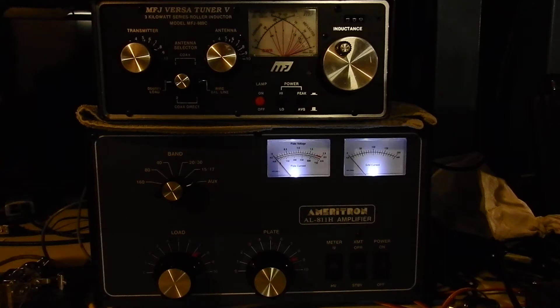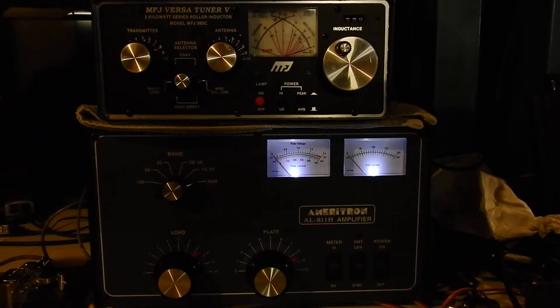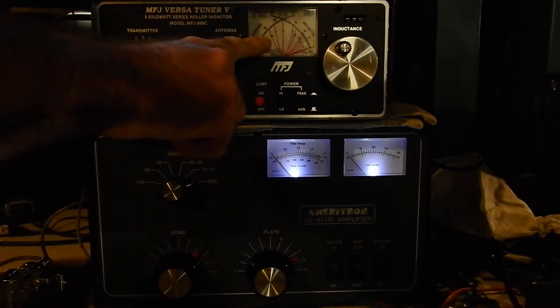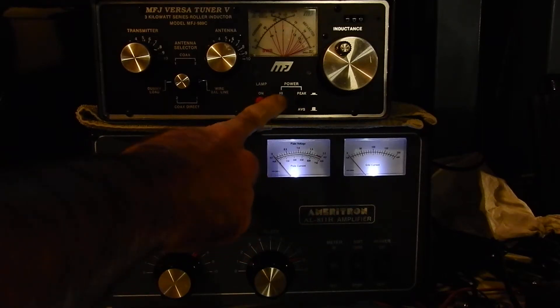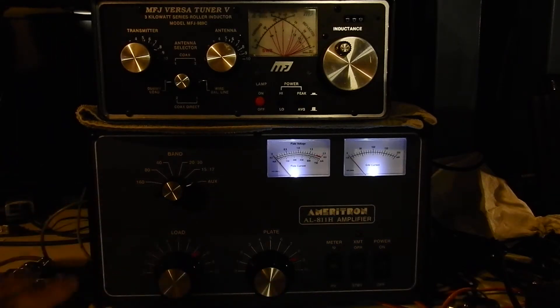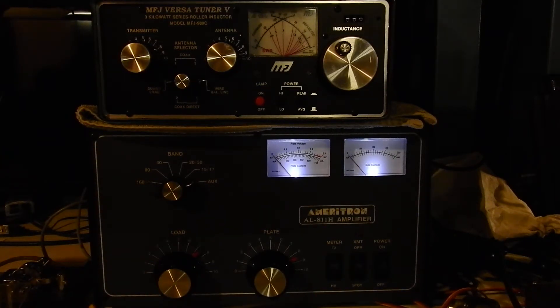I'll switch it to AUX, which is for 10 and 12 meters — this amplifier has had the modification done. The procedure is: key up, tune the plate, then adjust the load, then go back and forth two or three times. While tuning the plate, watch the power meter for peak wattage — I'll set it to high power, which goes up to 2,000 watts on this one. Only key up for about five seconds at a time, then unkey for a few seconds, to prevent the tubes from getting overloaded while tuning.